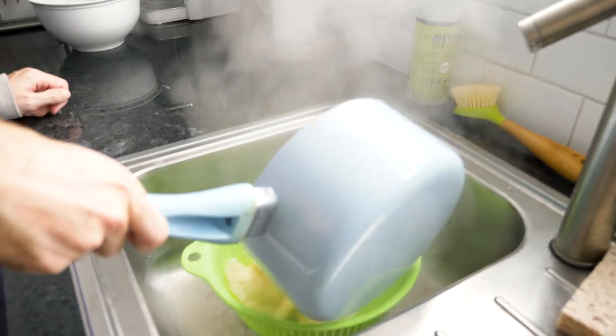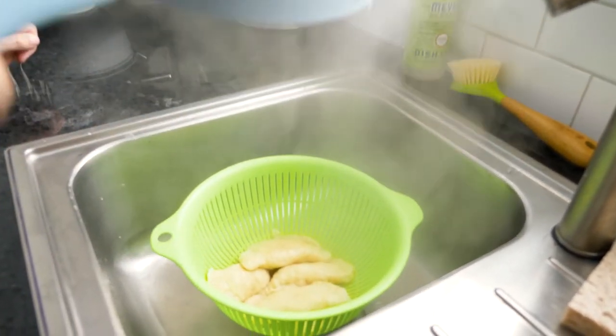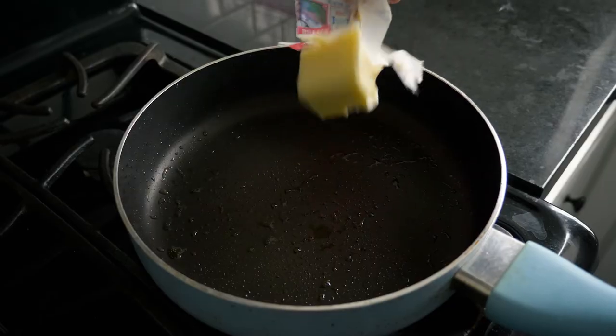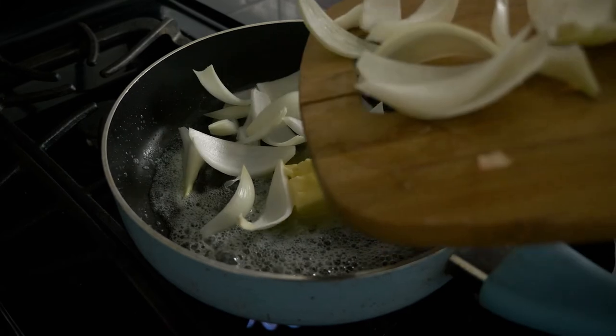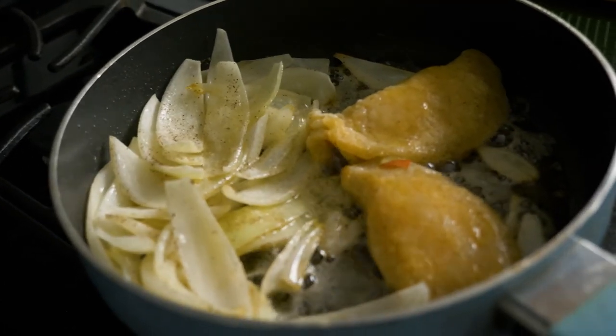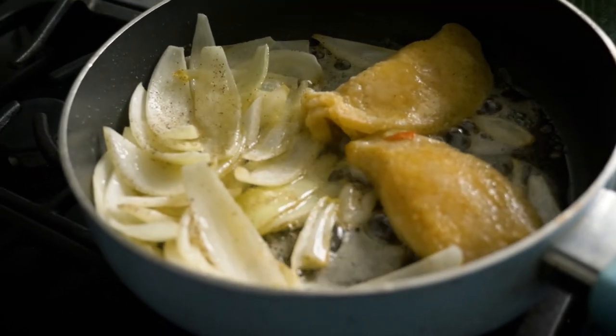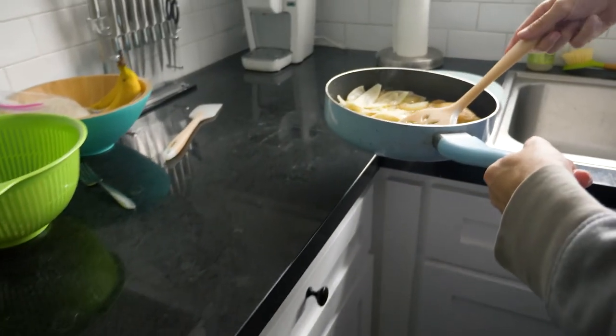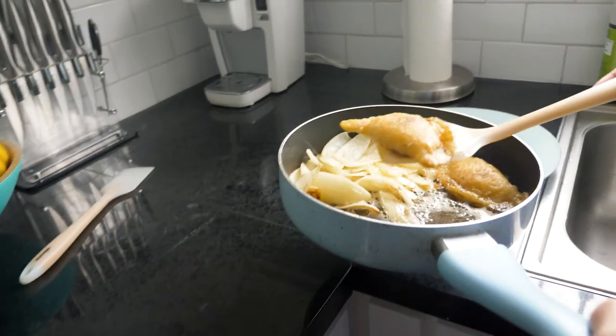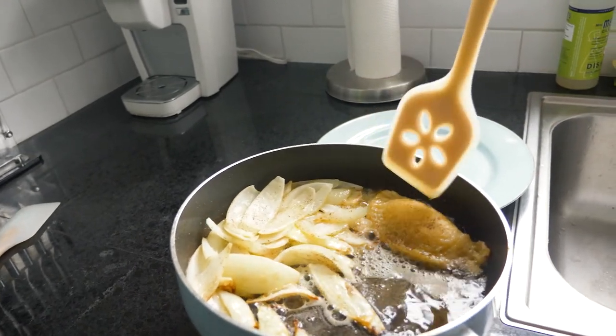Once the pierogies begin to float, it is time to pan fry them. Pull out a pan, add a quarter cup of butter and your onion. Cook until the onions are crispy and brown, then add your pierogies and cook them until they're also crispy and brown. Serve with sour cream, applesauce, or any other sides you'd like.